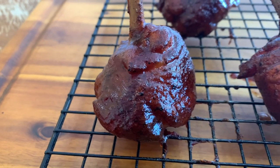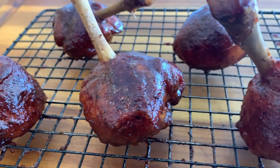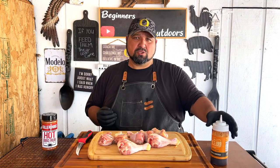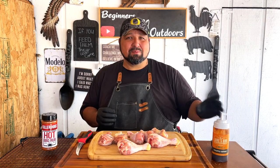Welcome back everybody! Today we're going to be doing some smoked chicken lollipops. We're going to be using our Killer Hogs Hot barbecue rub — this is the spicy barbecue rub they make — and also Lane's Pineapple Chipotle to give it that nice sweetness to these lollipop chickens.